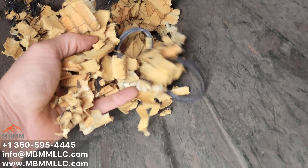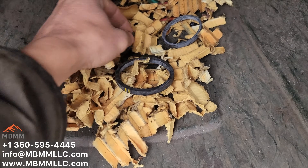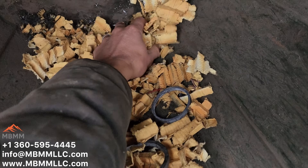Here's all the non-ferrous. This is the filter paper inside, and the little rubber gaskets and o-rings and stuff like that all come out the end.